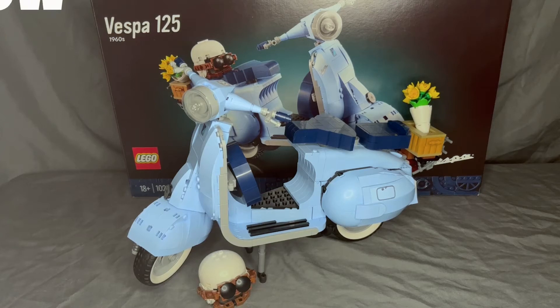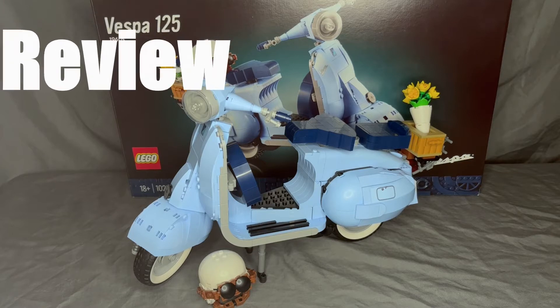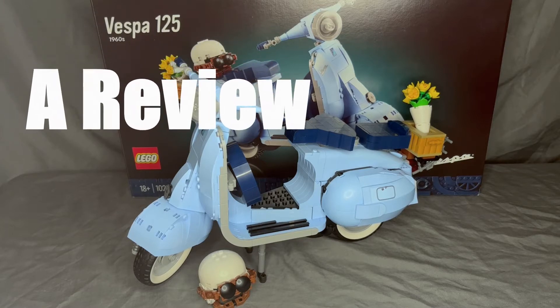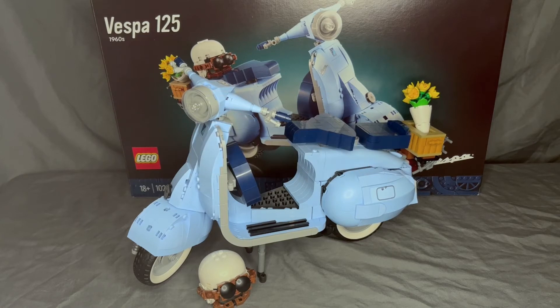Full disclaimer — I actually broke this whole set while setting it up for the review, so I'm very furious about this and I might have a little bias. Disclaimer! Hi everyone, welcome back, I'm Scott here — The Bricks.